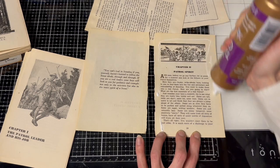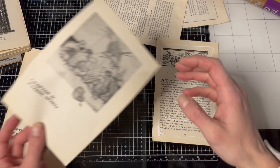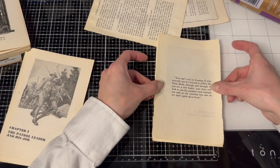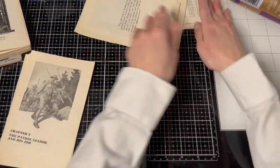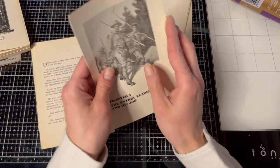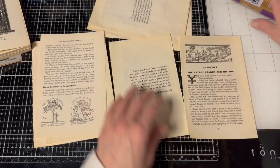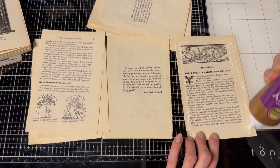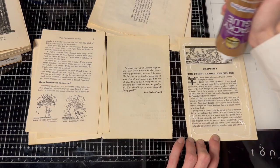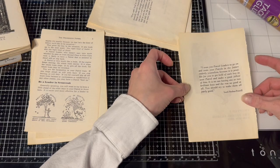Patrol Spirit — this book is from the 1970s. I printed out some big flowers that I had in my folders on my desktop. I just pulled them into Photoshop and made them big, and hopefully they'll work well.